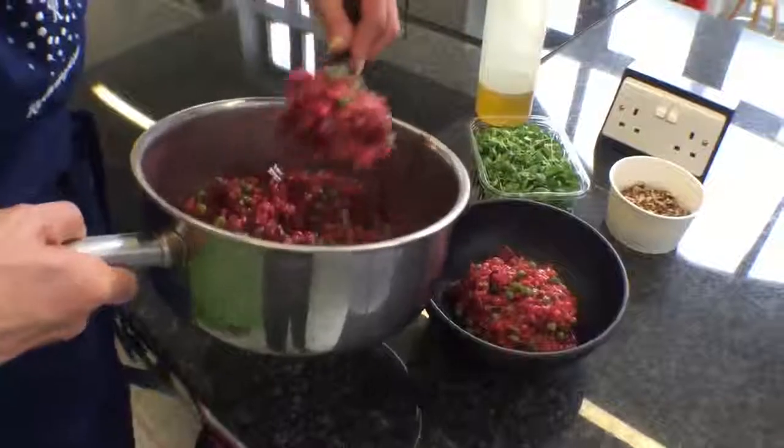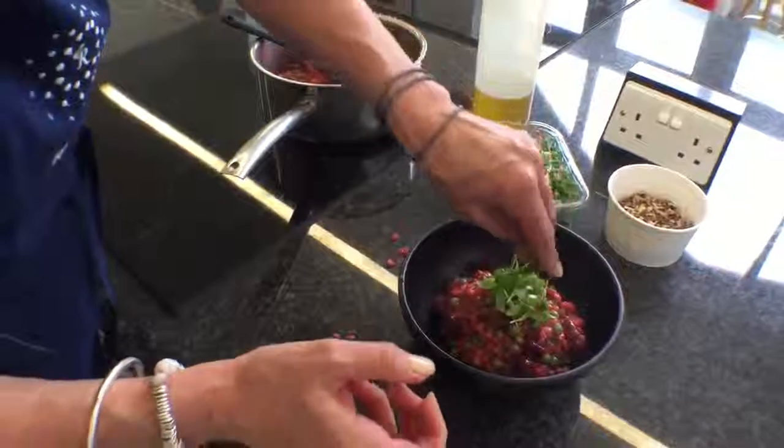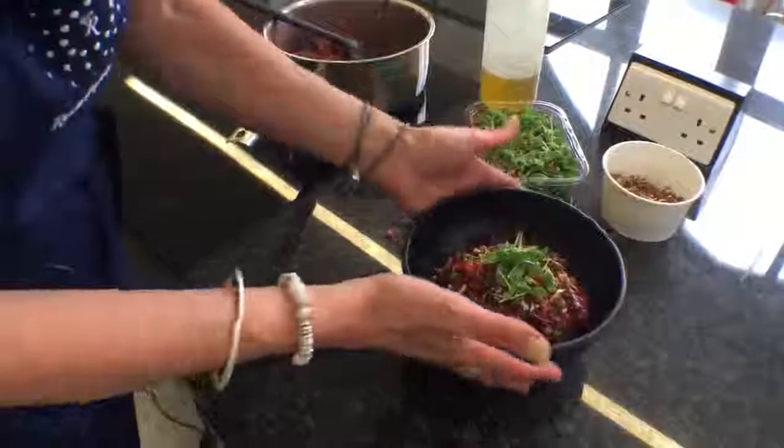Serve it with a big, nice crunchy salad, and it's just the best lunch you could have. A little bit of microherb, if you can get a hold of it, and some lovely chopped pecans. There you go.